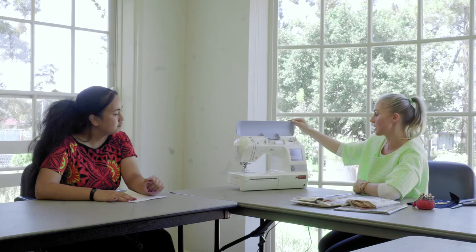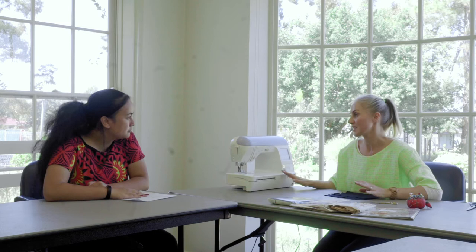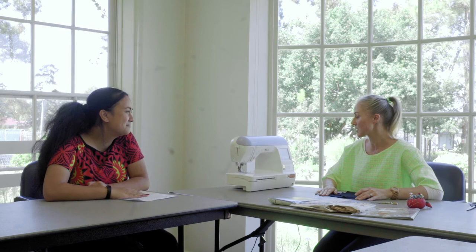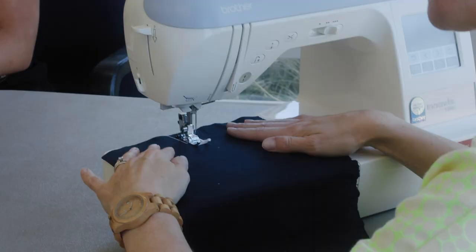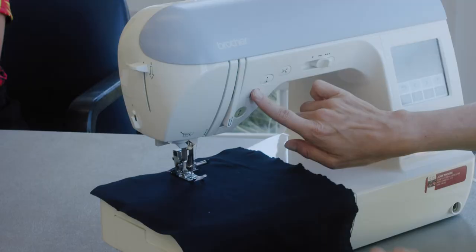Now that you've threaded the machine, can you show us how to actually sew with it? Of course — I'll show you the basic stitches today. There are obviously a lot of stitches you can choose from, like zigzag and so on, but the very basic one is just a straight stitch. So I'll pull this close up — you get your fabric, pop it in and under, then put the foot down and press down on the pedal to make it move. Get your hands away as much as possible and then just go. Once you've done a few stitches, go back a few stitches just to secure them — there's a button that says go back, and you touch that, go back a bit, and then forward.